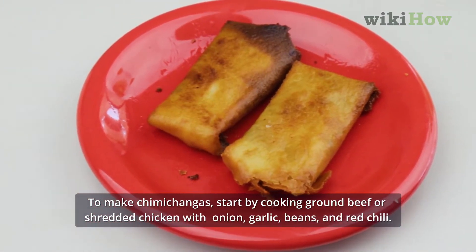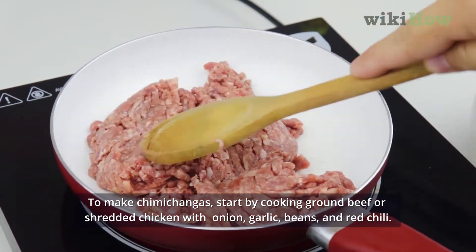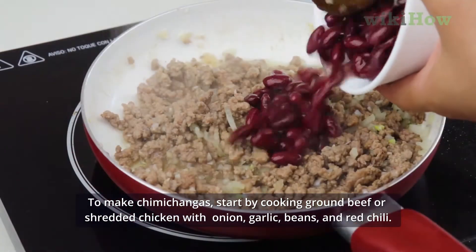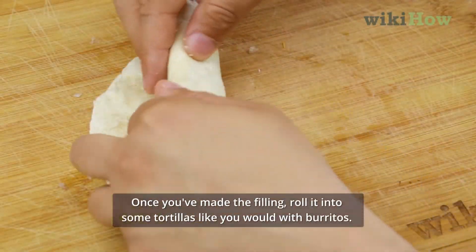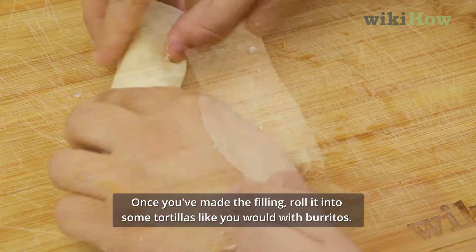To make chimichangas, start by cooking ground beef or shredded chicken with onion, garlic, beans, and red chili. Once you've made the filling, roll it into some tortillas like you would with burritos.